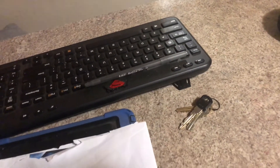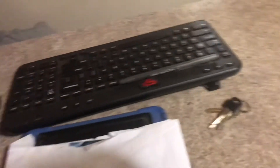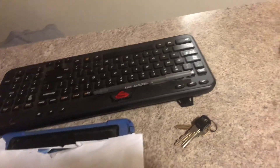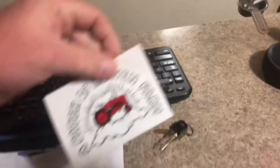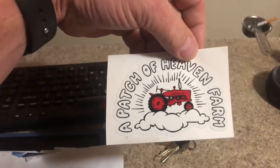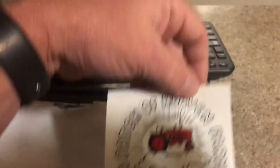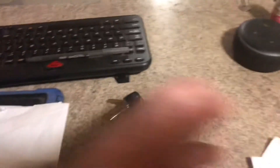We got another one here, this one is from Patch of Heavens Farm. Got a nice little sticker — we'll find a place for that over there too. I appreciate it, let's set that one over here.